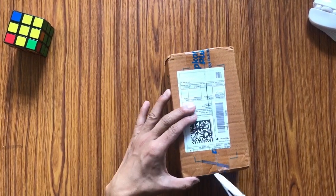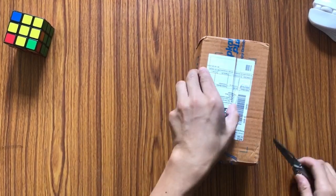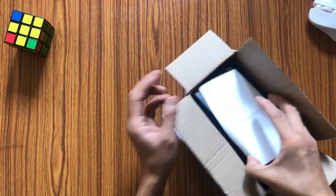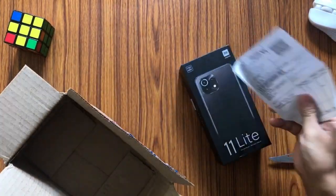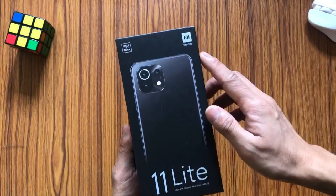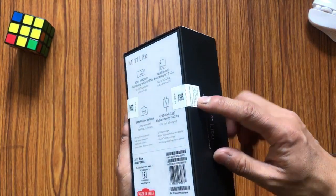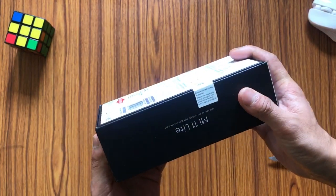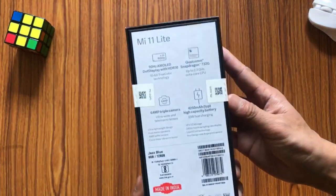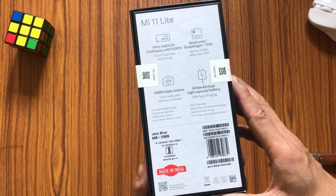Hello and welcome back to my channel guys, Tech Siddha. This is once again your host Sissir here with a new phone from Mi — this is the Mi 11 Light. Here you can see it is sealed and there is a warranty proof, and here are the general features of the phone which I will be explaining as we unbox this device.